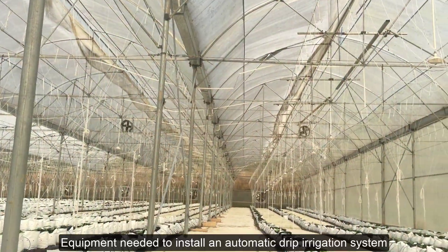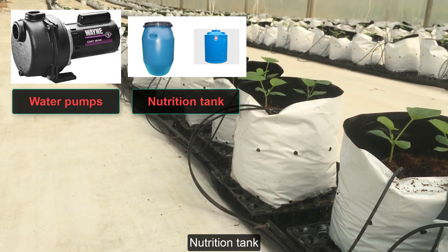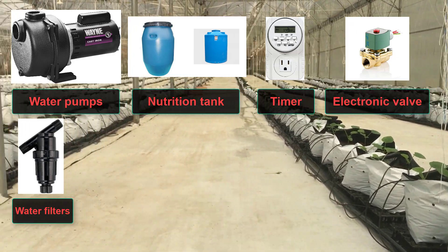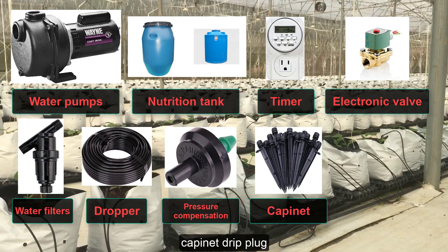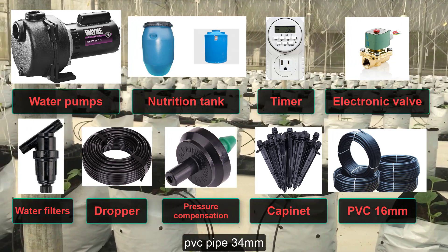Equipment needed to install an automatic drip irrigation system: water pumps, nutrition tank, timer, electronic valve, water filters, dropper, pressure compensation, cabinet drip plug, PVC pipe 16mm, and PVC pipe 34mm.